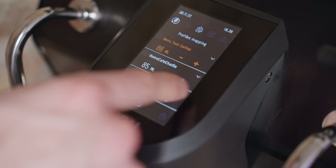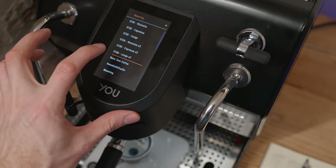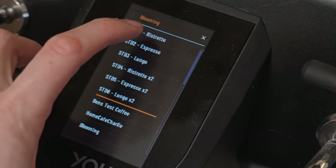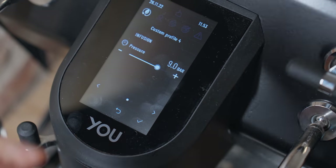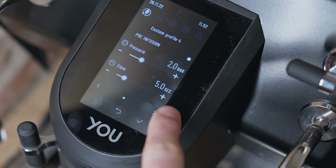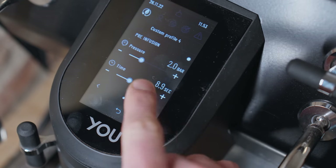But first let me show you how this screen works. When you're pulling your shot you can either use the three profiles that you set on the screen, or you can just start the paddle and it will begin your shot. The basic interface has six standard profiles — an espresso, a ristretto, and a lungo, with single and double shots. On top of that it allows you to build up to 12 custom profiles with both pre and post infusion. Pre-infusion is an increasingly common feature which allows you to wet the puck before pulling your shot to promote a more even extraction.